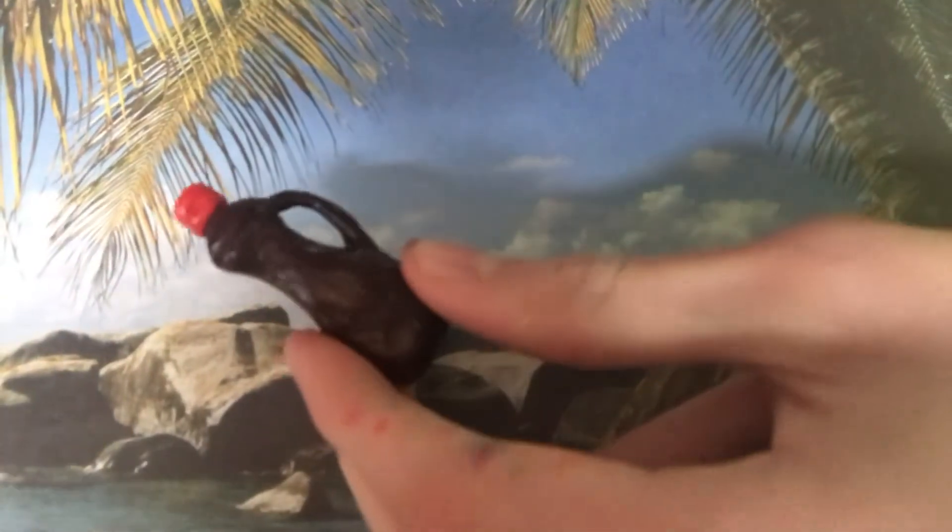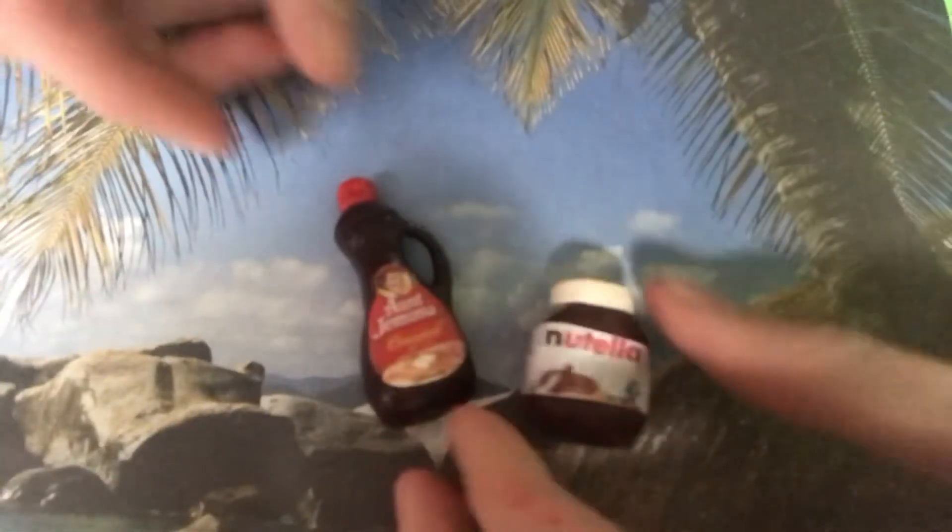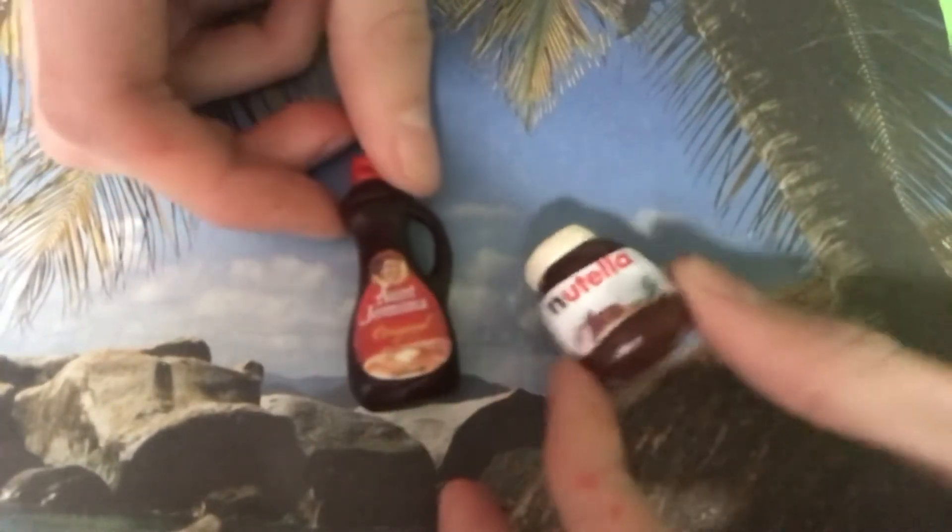Once it's baked, I coat it with Mod Podge to make it look like plastic. The front of the Nutella is a little more than a quarter of an inch high. I can add a label to the front of the syrup and the Nutella to make toppings.